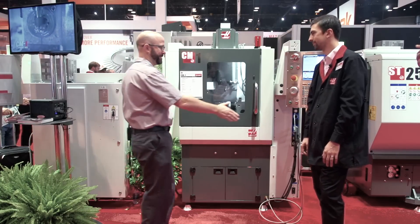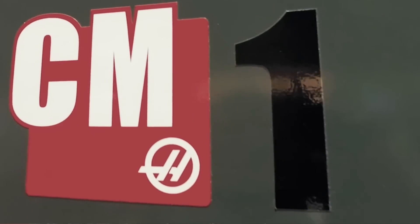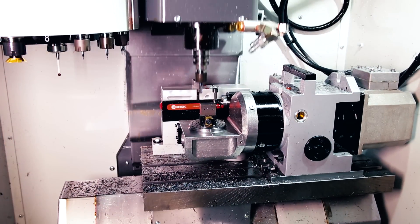Another new machine. Sam, I'm here to check out your CM1. What can you tell us about this guy? So the CM1, this is our compact mill, and as you can tell, it's pretty compact. It's got a really small footprint. I think it's the smallest machine in the booth, right?